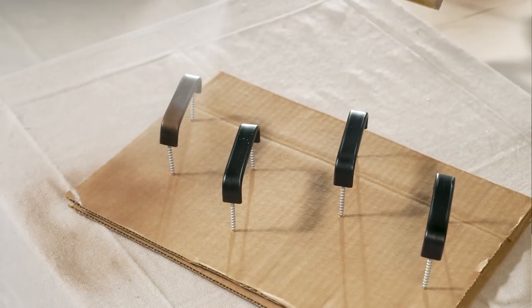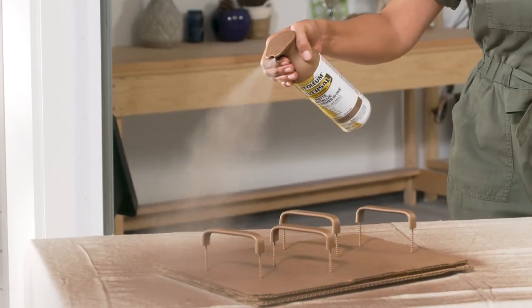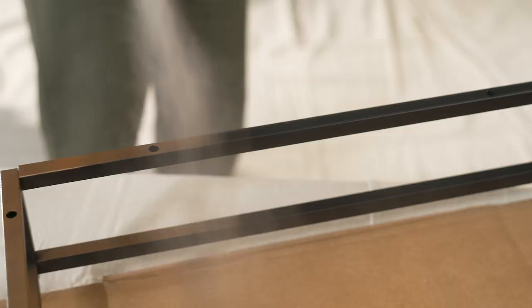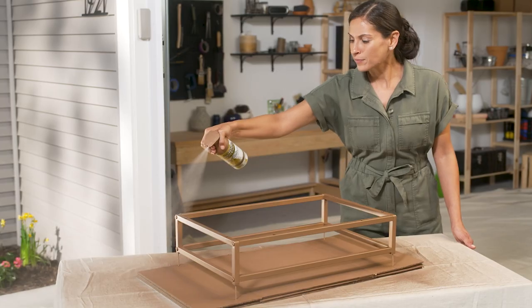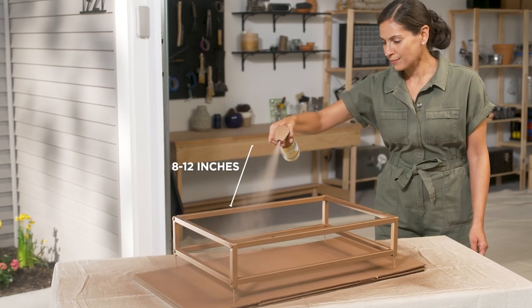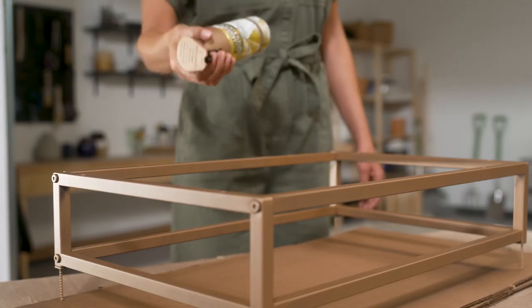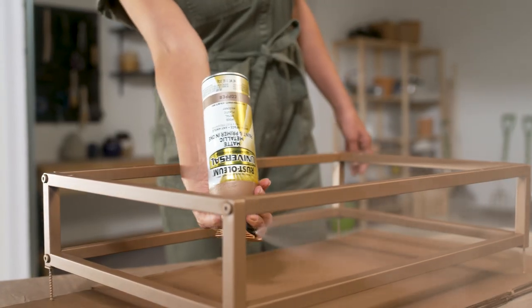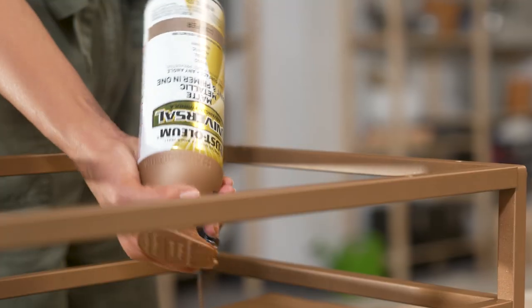Using light coats and continual motion, start and stop spraying past the edge of the object to ensure smooth paint strokes. Steadily move back and forth across the item in a straight line. Hold the can about 8 to 12 inches away from the project before spraying. Rust-Oleum's Universal Trigger provides a comfortable, ergonomic grip that can be sprayed at any angle, even upside down for hard-to-reach areas.